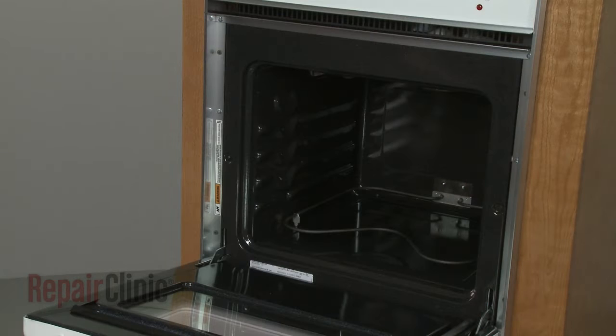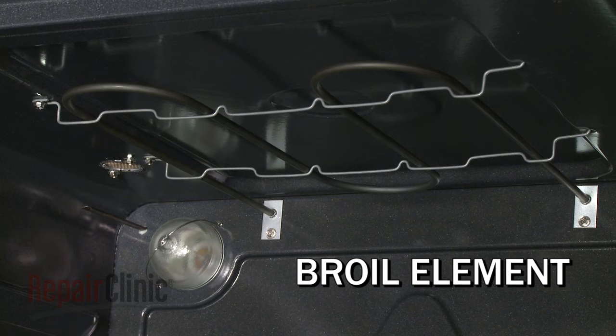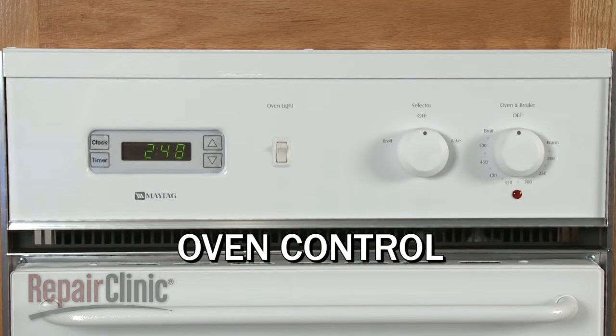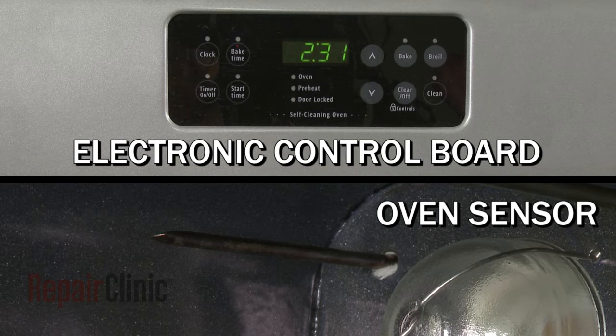An electric oven consists of three basic components: the bake element, the broil element, and the oven control. The oven control may be switch-based with a thermostat and sensing bulb assembly, or an electronic control board that works with an oven sensor.